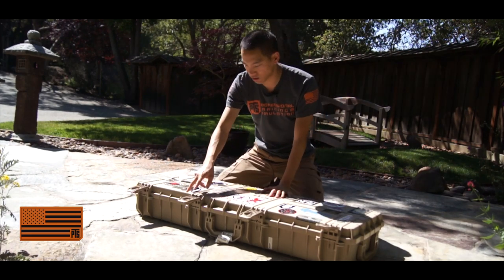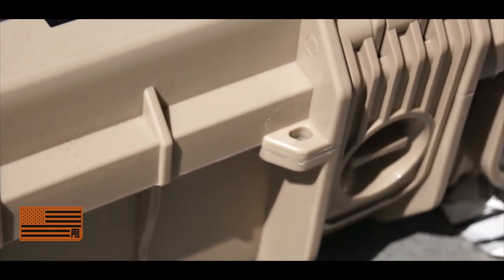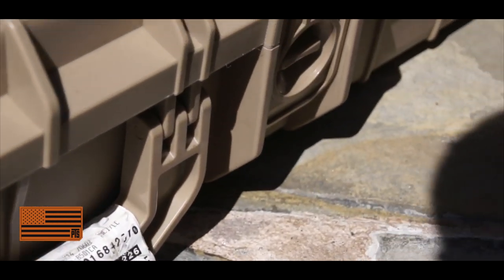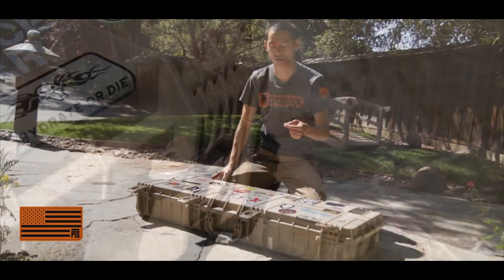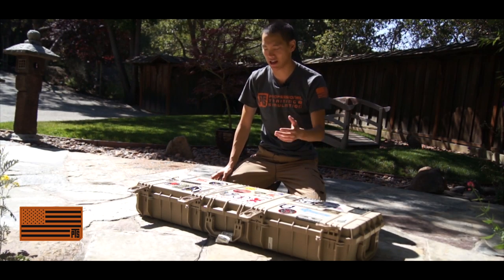Beside the latches, there are actually six points where you could put locks on here. So if you really want to make it hard for someone to take your stuff, you can definitely do that. It should fit standard master lock-style locks and that kind of thing.